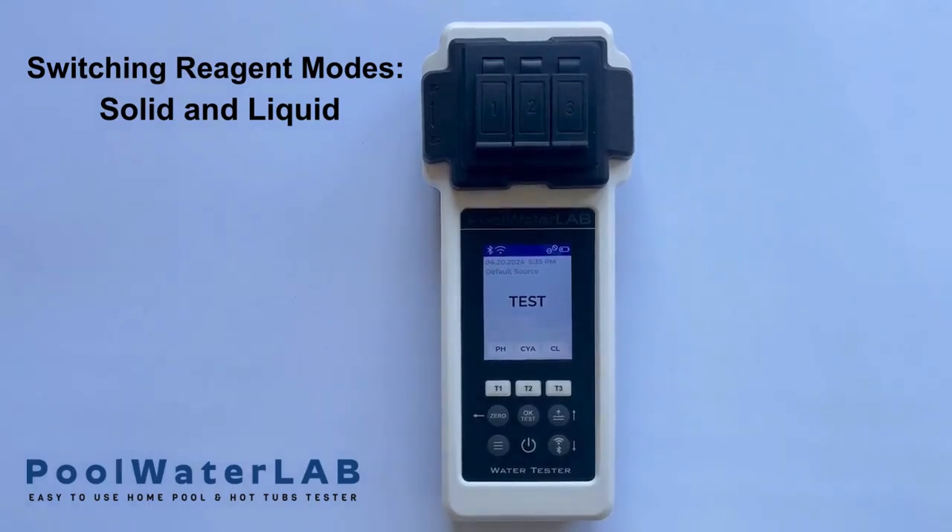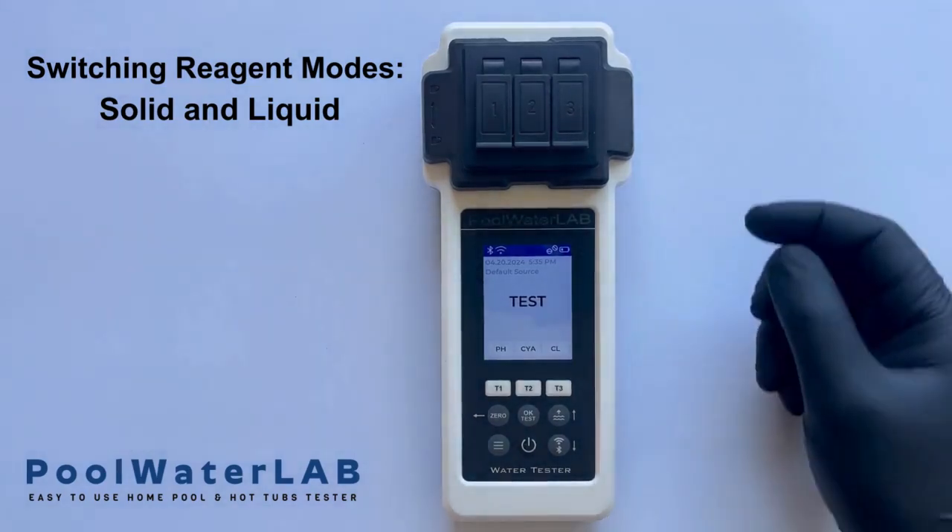The PULL Water Lab tester operates using two types of reagents: solid and liquid, specifically tablets and liquid solutions. This flexibility supports varied testing needs, allowing accurate assessments across different water quality parameters.